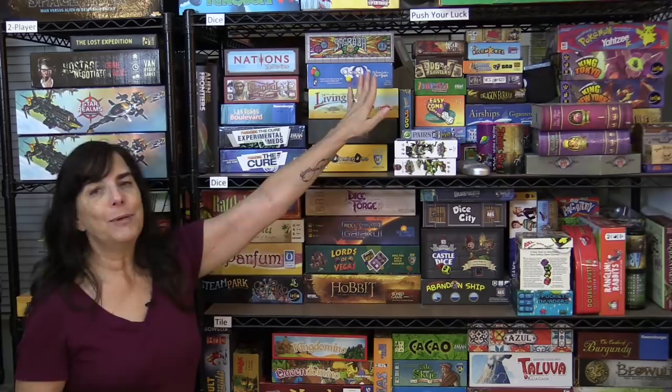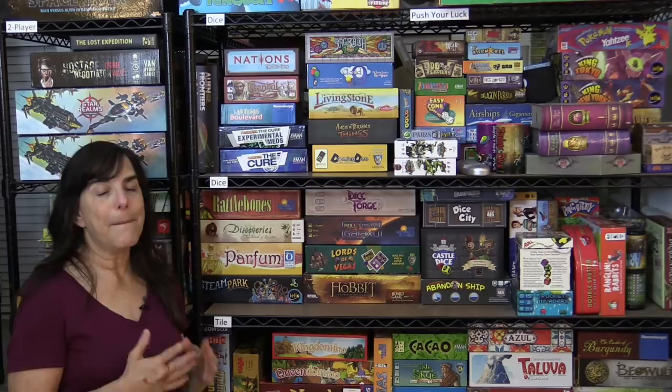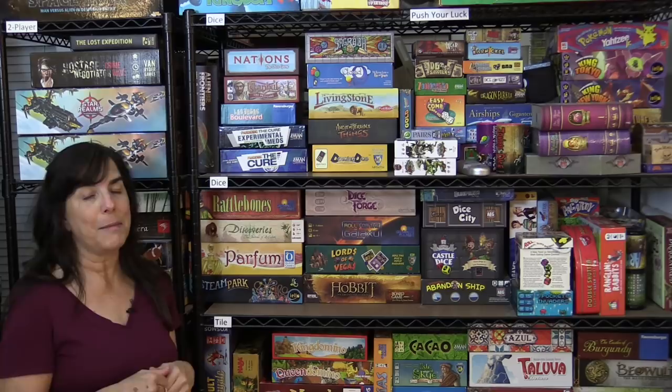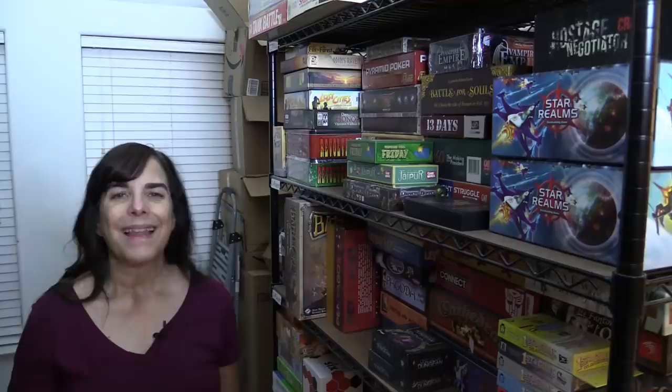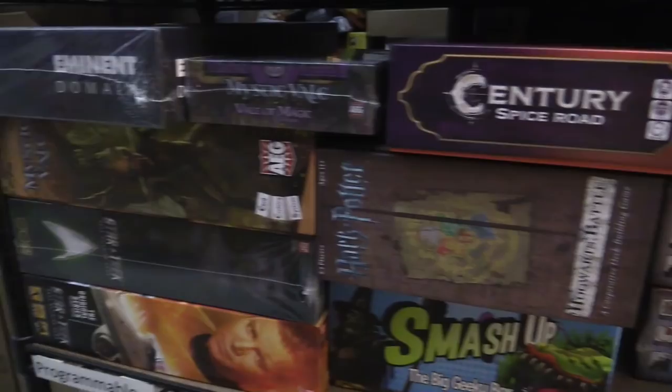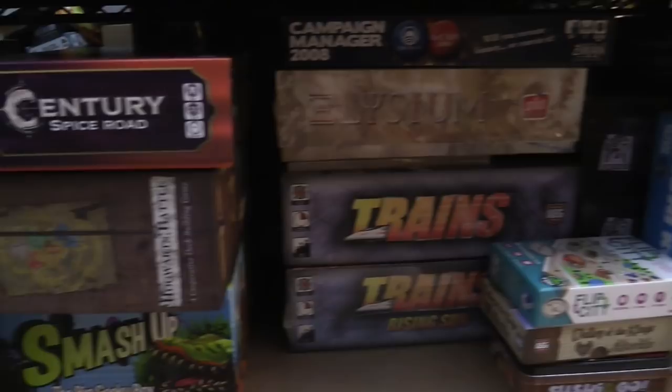Right now we're in front of my favorite shelf area — it's the push-your-luck, dice, and tile game area. I enjoy these games the most because they're fun, they're quick, and easy to play. I especially love the dice area because rolling dice is probably my most favorite thing to do. A lot of these games take less than 30 minutes to play, which is really good for me because 30 minutes is about my limit. These four shelves here contain our two-player games as well as our deck-building games. My husband and I play a lot of the two-player games because our sons are busy with work and school. I like many of our deck-building games because each time we play it's a different outcome.